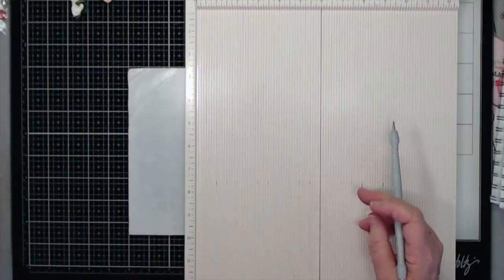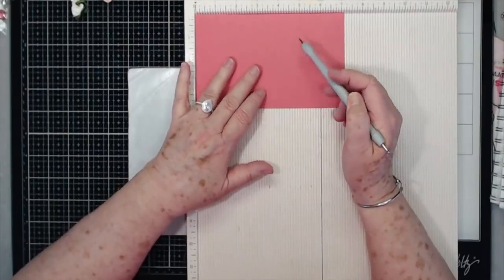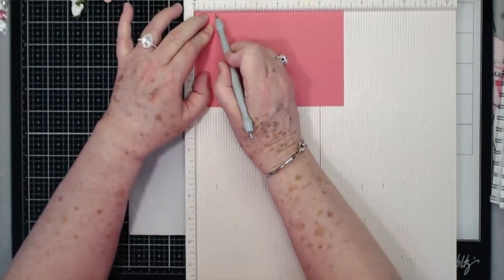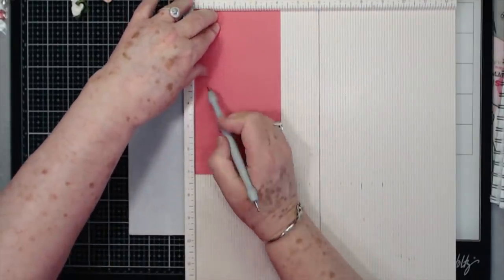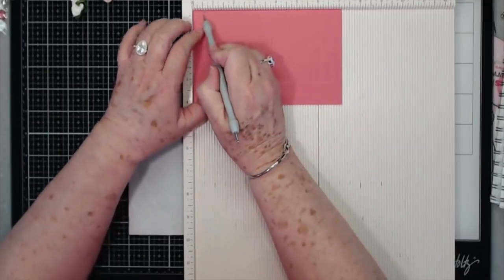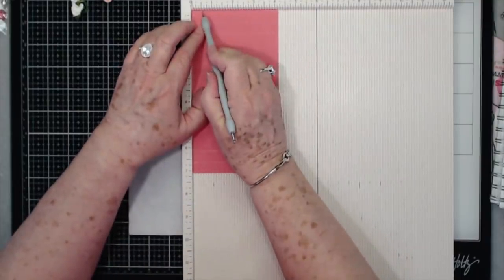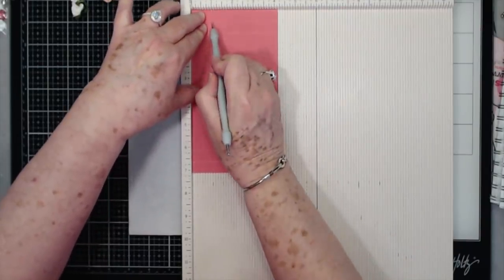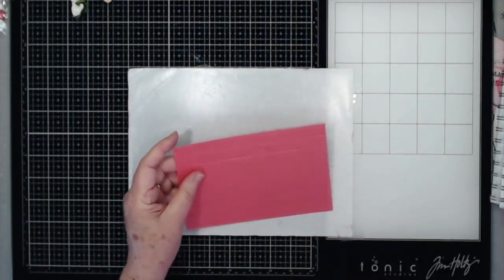For the top you're going to need a piece that is four and one eighth by seven and one eighth, and you're going to score at one half and one on all four sides. Just make sure that you're scoring as straight as possible - that's going to make a difference in how your lid fits. So one half and one on all sides.